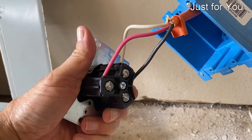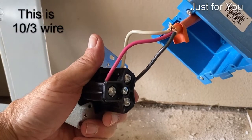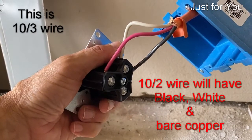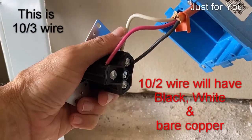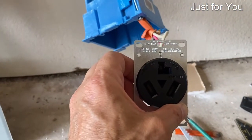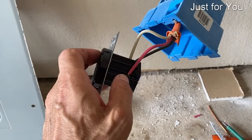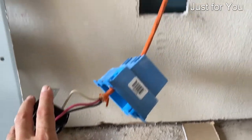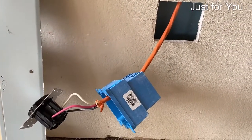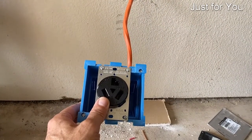We have the outlet wired between the red and the black — we should get 220, 240. And between either the red and the white or black and the white, we should get 110 to 120 range. Here's our outlet and here's our connection. Next I'll connect the outlet to the J-Box and then push the whole thing into the wall. It makes it much, much easier when you're dealing with heavy gauge wire like this.